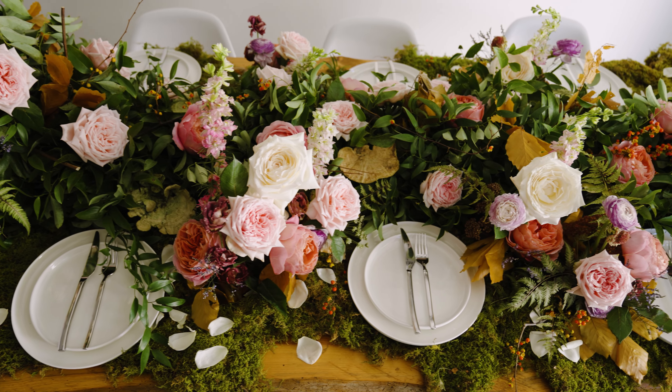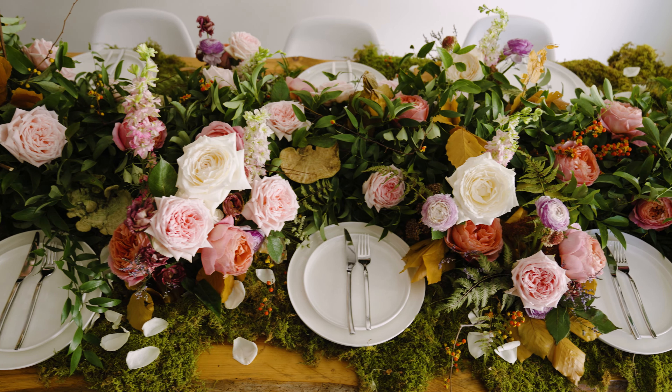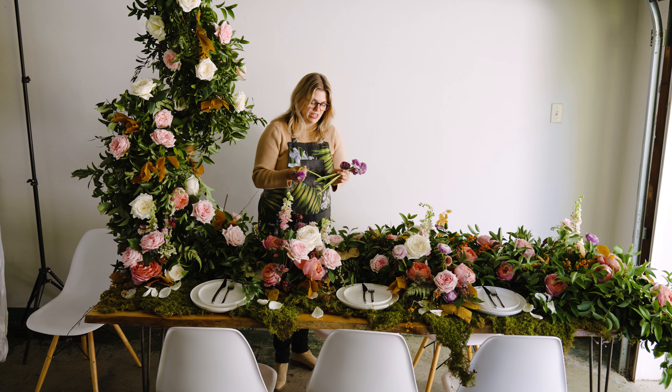Hi, my name is Heather Hanselman and I'm the owner of Pheasant Hazel, based out of Columbus, Ohio. I have designed this really beautiful tablescape and I would love to show you how we made it and all of the gorgeous blooms, especially the garden roses that were provided by Alexandra Farms.